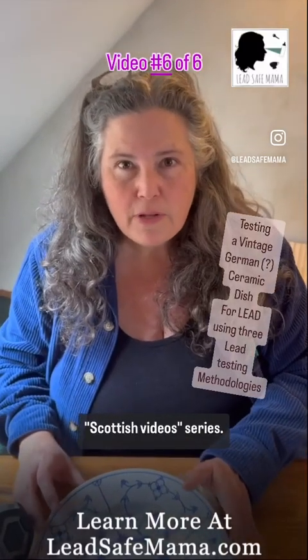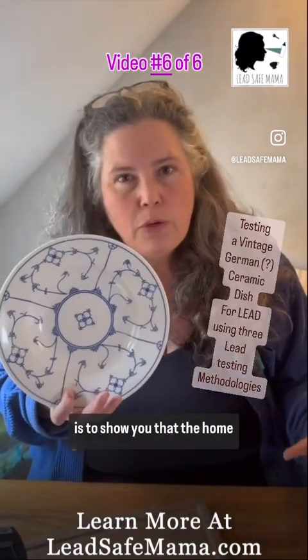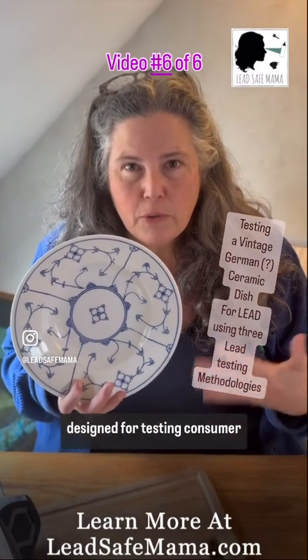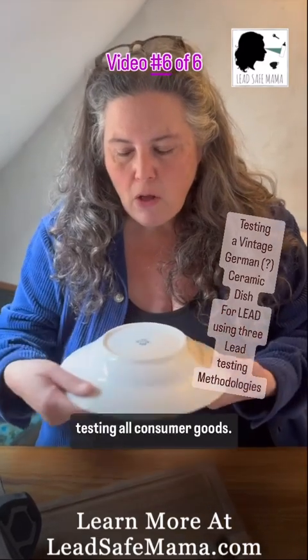This is part of the Scottish video series. We are testing consumer goods for lead using various methodologies. The reason we're doing this is to show you that the home test kits actually aren't designed for testing consumer goods for lead. They're really great for testing paint and they may work on some consumer goods, but they're not ideal for testing all consumer goods.